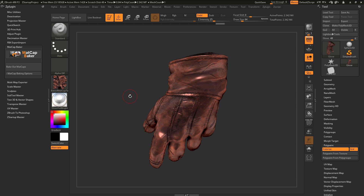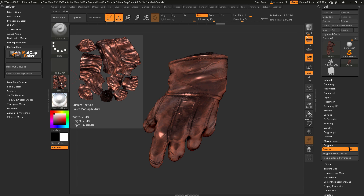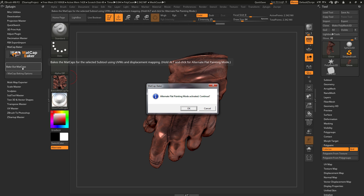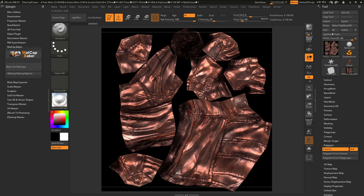In addition to the basic functionality of selecting a material and clicking Bake Out Matcaps, you can also enter a flat painting mode, which gives you further control over how you generate the 2D texture map. To use this, simply hover over the Bake Out Matcaps button, hold down the Alt key, and click. You'll get an alert telling you that the alternate flat painting mode was activated and asking if you want to continue. Hit OK, and this will process the model. You'll then get another dialog confirming the alternate flat painting mode has completed and instructing you to use texture grab doc or document export to capture the result.